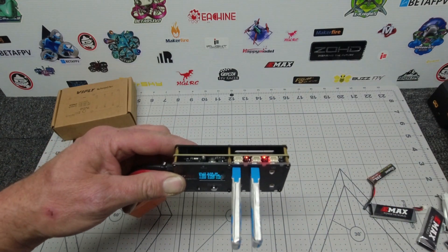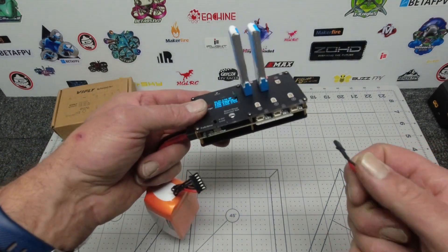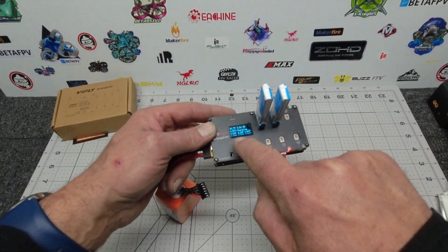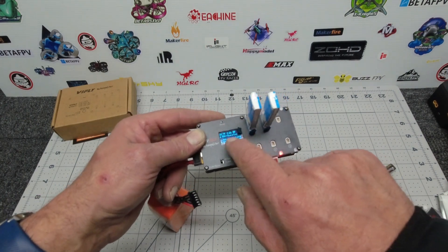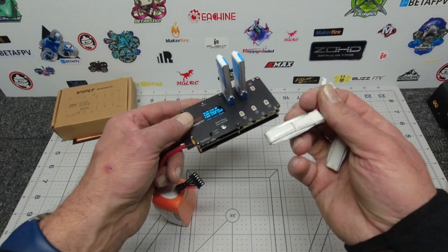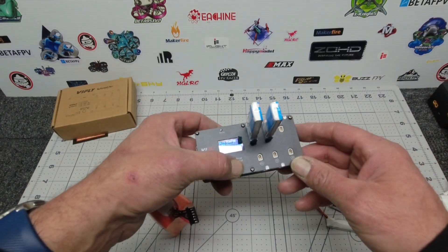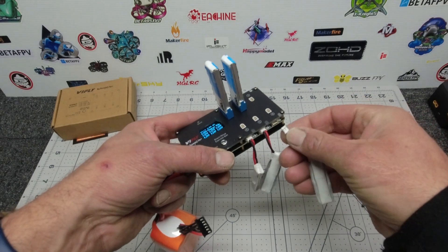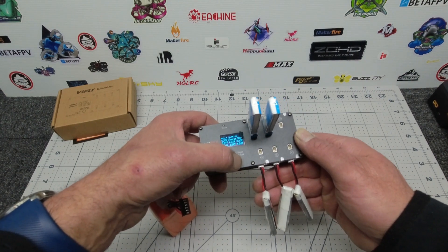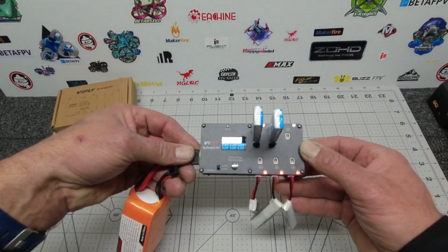You can see a solid red light there which indicates it is under charge. You can actually add more batteries while it's charging, but bear in mind it will apply whatever parameters you've set to those new batteries. So I'd suggest setting your input voltage to suit all the batteries before you put them in all at once. Long press and we are all good to go, charging away.